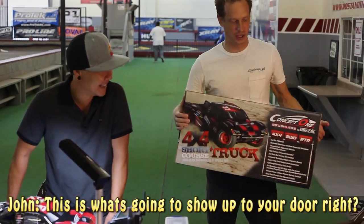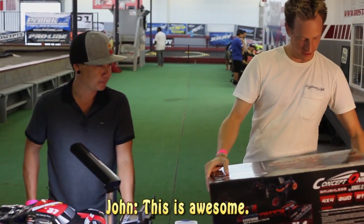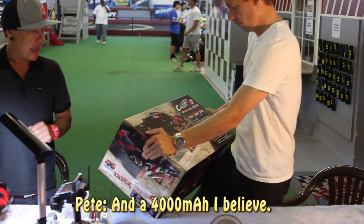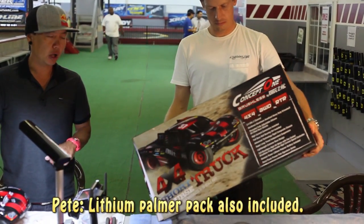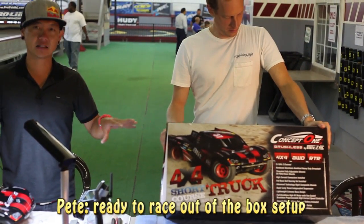How cool is this box? This is what's going to show up to your door. So if I order this, this is what I get. This actually comes with a 2.4 gigahertz radio and a 4,000 mAh lithium polymer pack also included. So this is your really true track ready to race out of the box setup.